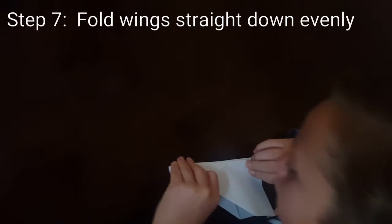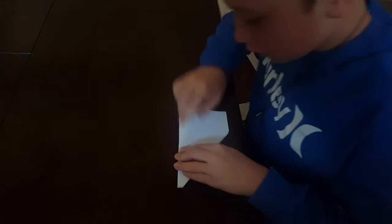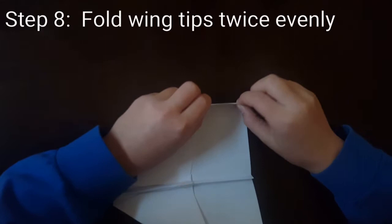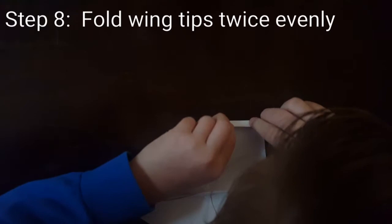Grab the other side and line it up with the first fold — it doesn't have to be perfect, just line it up. Now it looks much more like a paper airplane. Next, grab the wing and fold it right in the middle — not too big, not too small, just right. Now fold it a second time.